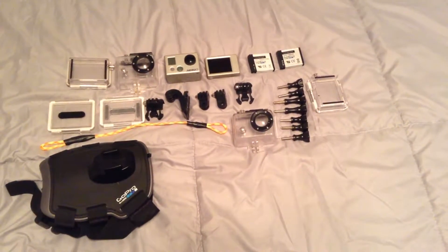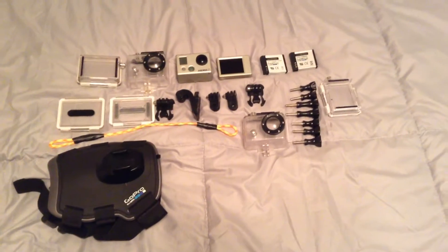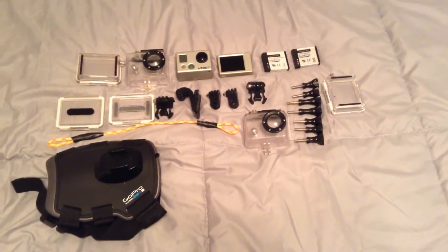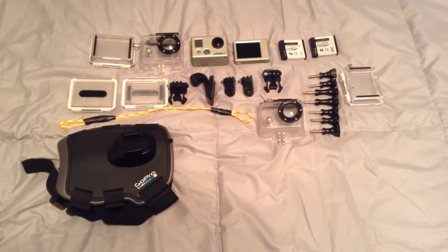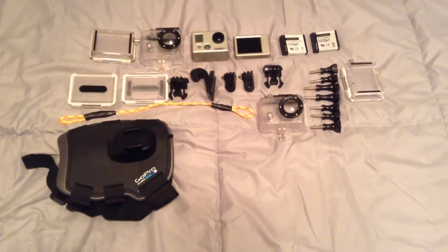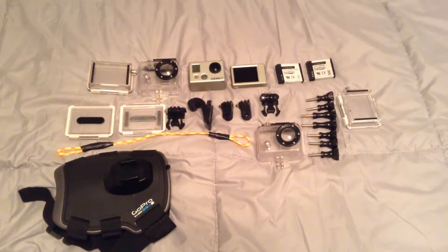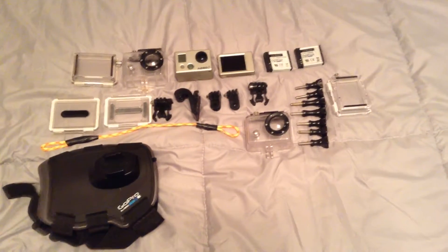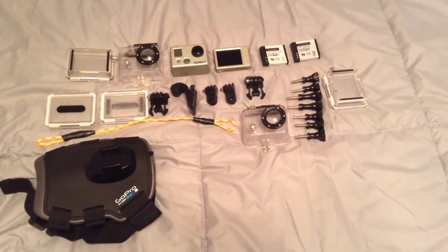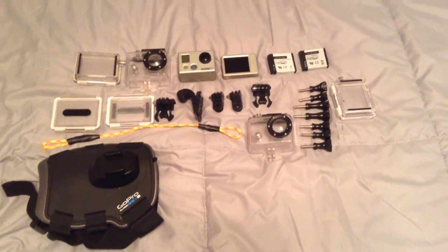Hey, what up YouTube? First video on the new channel and I just barely got my GoPro two days ago at Christmas. It's a GoPro Hero 2 and I am super new to it. Most of the stuff already came with it, but I just thought I'd show you what I have to begin with and let's see how far I go with GoPro stuff.